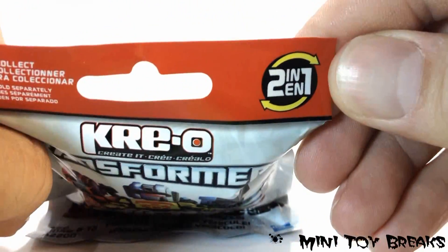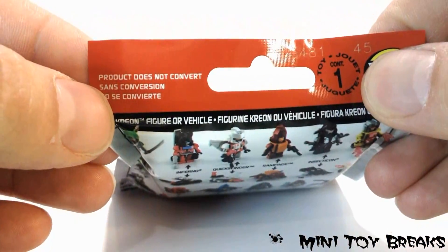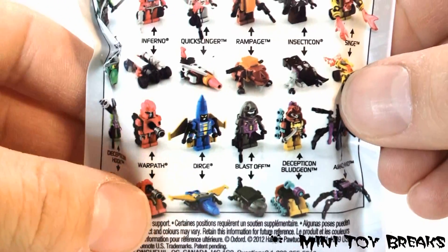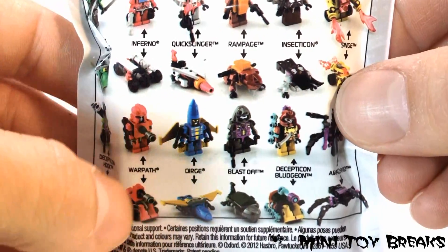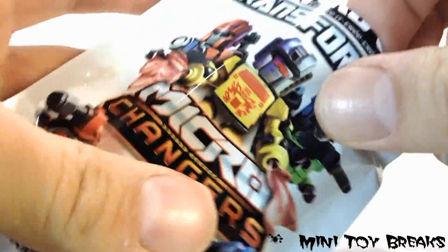Now, it says up here it's two in one, which is great, and on the back it looks like they transform. Turns out they do not convert — what happens is you stand them up or you lay them down, and that's pretty much it. But either way, I wasn't expecting an overly elaborate Transformer to come in this little package anyway, so it's going to be cool no matter what.